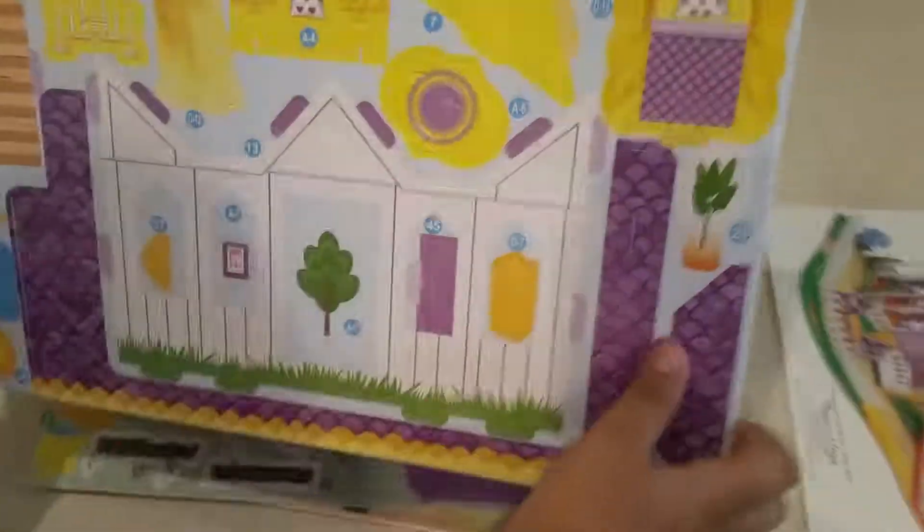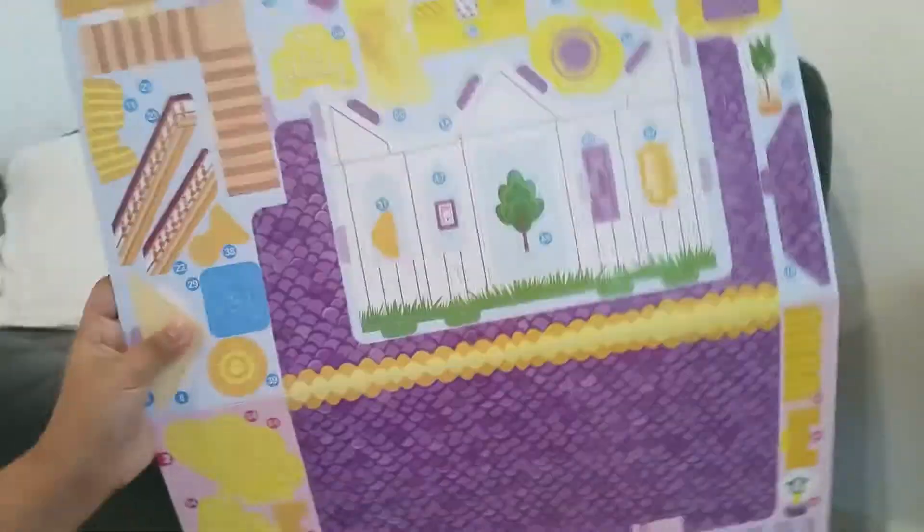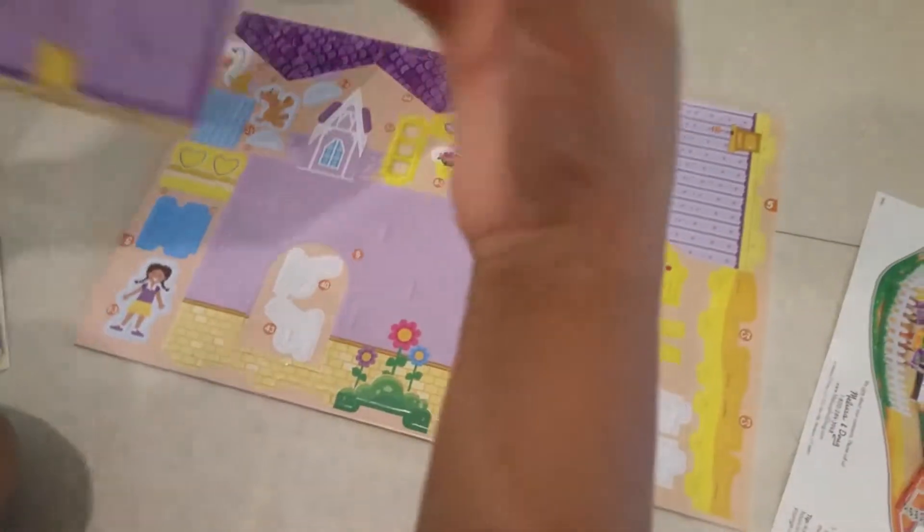This is the first cardboard paper — this should be the roof — and here's another piece. Oh my gosh, the whole thing fell off! So we also have this; these are our last pieces.